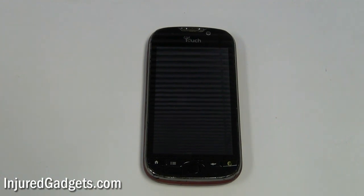Hey ladies and gentlemen, welcome to the HTC My Touch 4G Touchscreen Glass Digitizer and LCD Display Repair Replacement Guide.